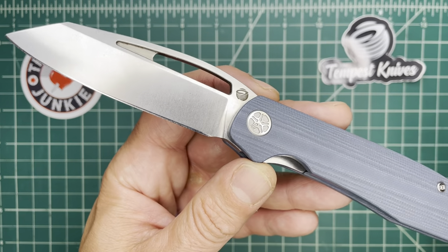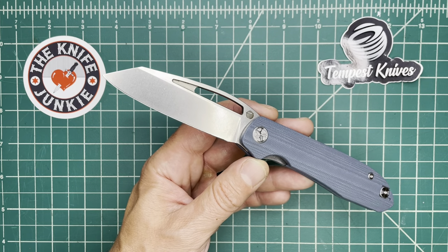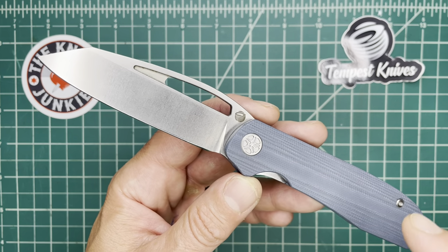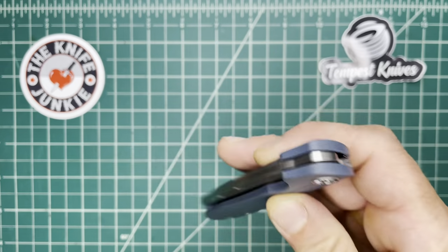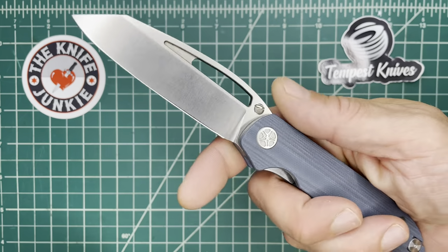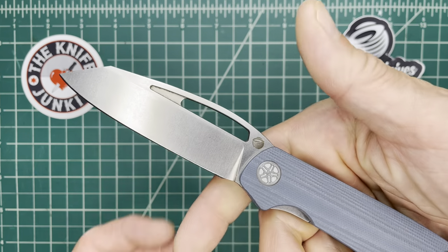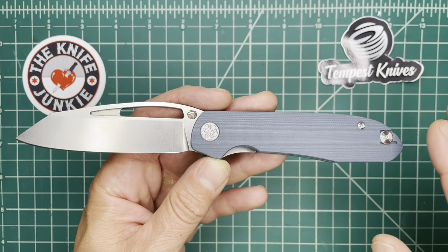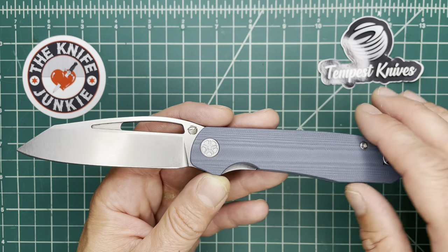All three colorways are going to be hopefully fully funded. Get over there and help this happen, because I want my knife. I really like this Pinion. It is a very unique looking and beautiful looking knife to me.